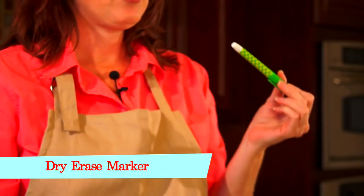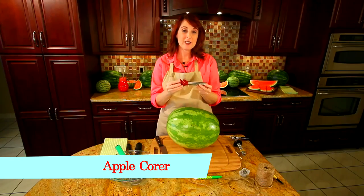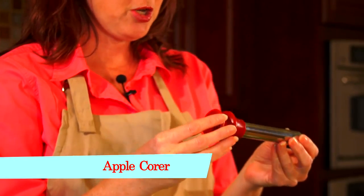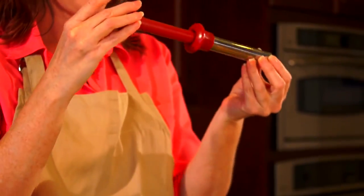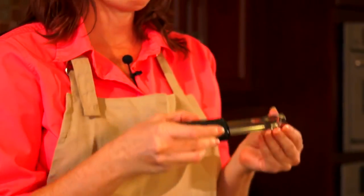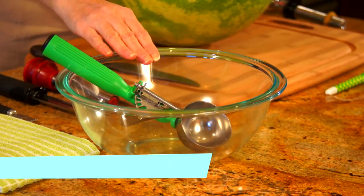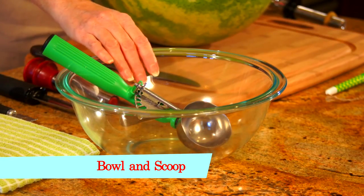You'll also need twine and straight pins, a dry erase marker, a knife, and an apple corer. Here are two different styles — you only need one style, but I just want to show you both kinds. This style has where the core goes in and is able to push out, and this is an open style. You're also going to need a channel knife and a bowl and a spoon or a scoop.